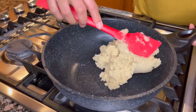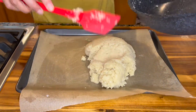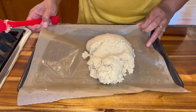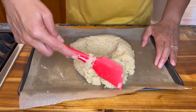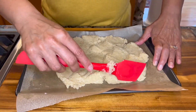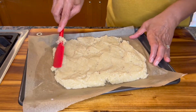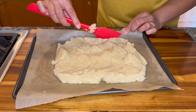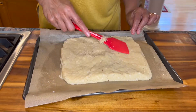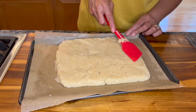Now we bring this over to our parchment-lined baking tray and simply spread it into a nice even layer. We're going to try to get it into a rectangle shape so when we cut our pieces, they come out with nice square edges. You can adjust the thickness and just smooth it out as best as you can.